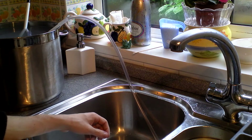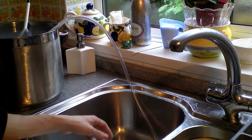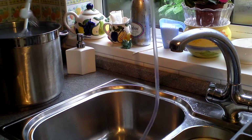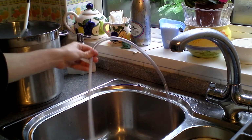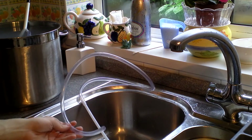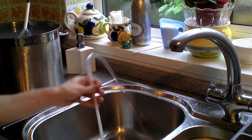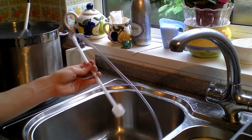I haven't yet bought an auto siphon — it's probably going to be a future purchase of mine — but for the time being I have to make do with this. So if you have a similar system where you just simply have a racking cane and some plastic tubing for racking your beer over through your fermenter to your bottling bucket on bottling day, then this video hopefully might be of some use.